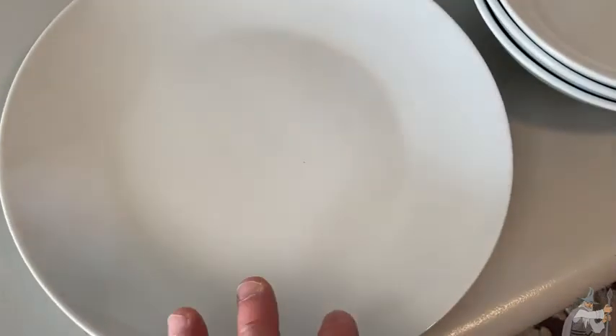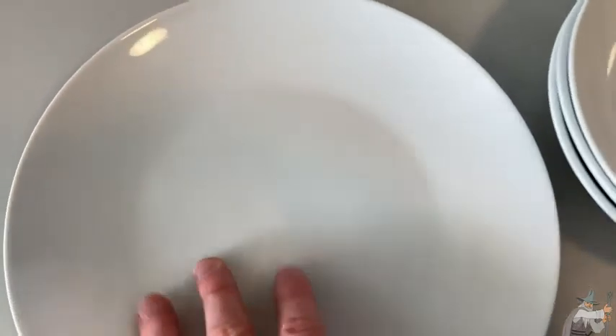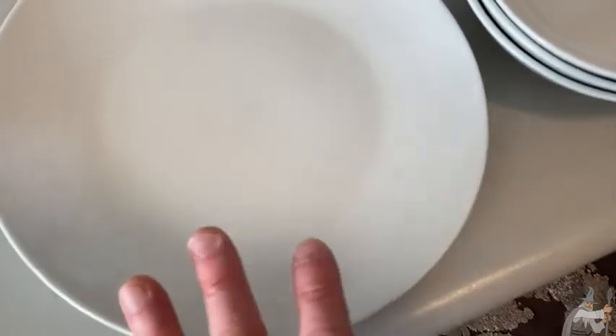They are dishwasher safe. You can put these in the dishwasher, and they're safe for both household and commercial dishwashers. So that's something to keep in mind.